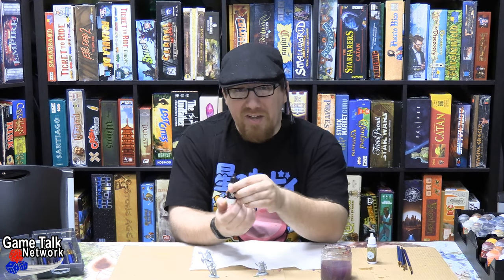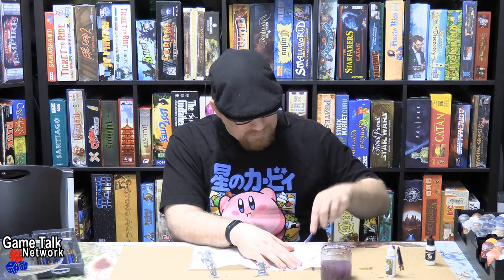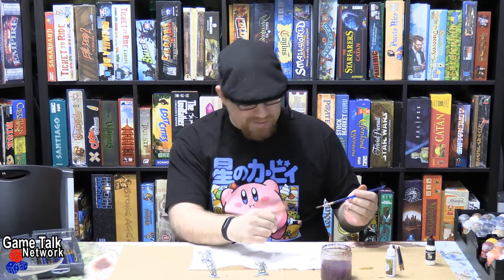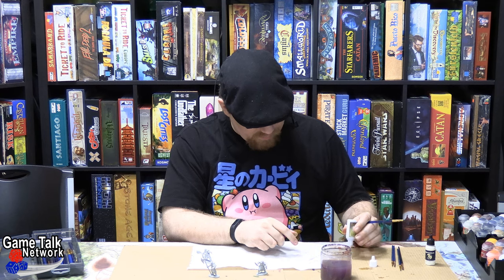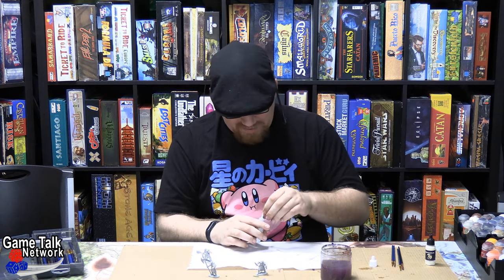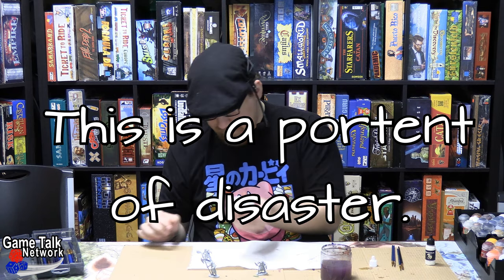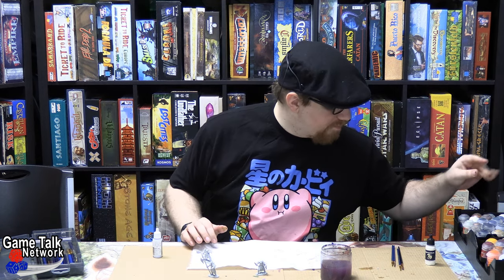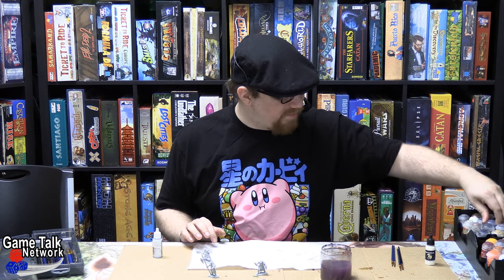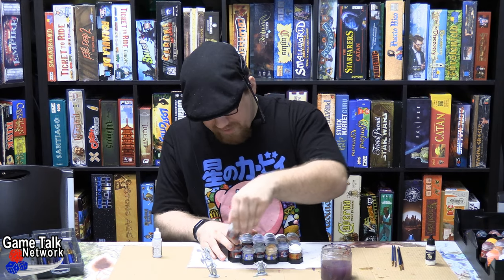So what I've got here is Gorgonhide by Army Painter and White Sands by Scale Color. I prefer Gorgonhide just because it gives me a cleaner white. But more to the point, that's going to be for the tabards — that's going to come in a minute. But that does not mean that we are not going to just do a bunch of silver on these guys. It just means that that's going to be kind of a secondary consideration.